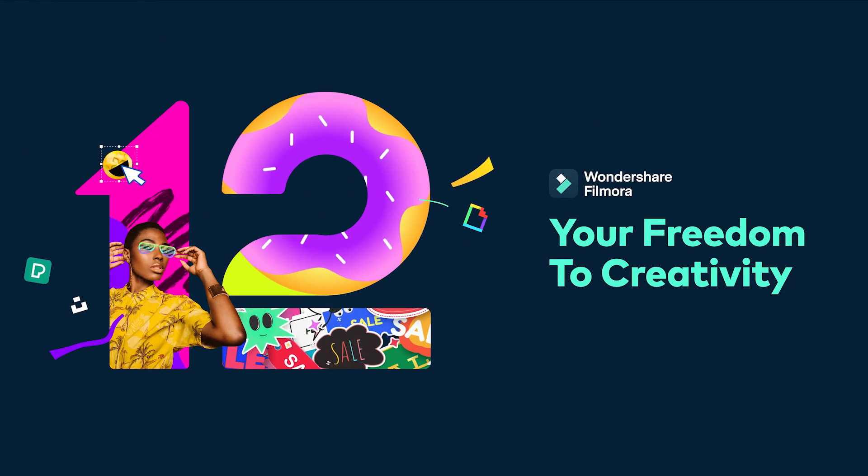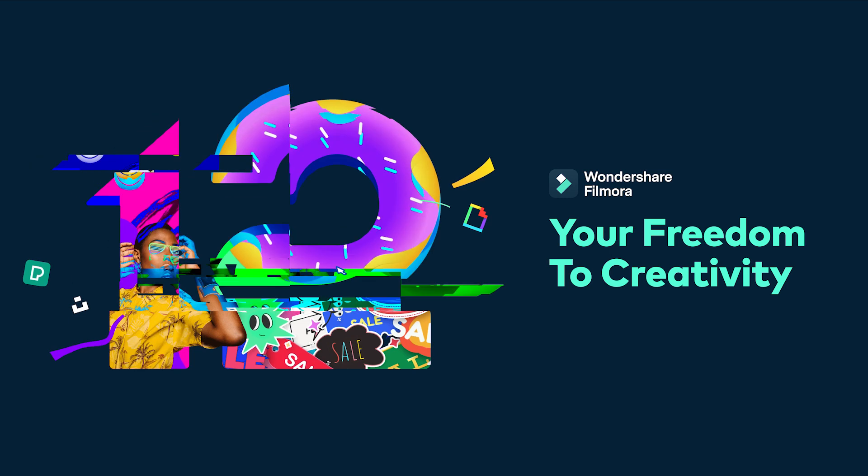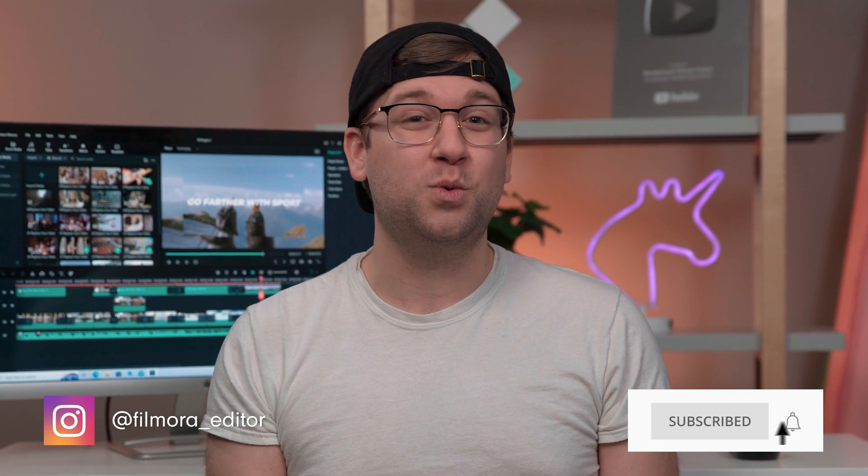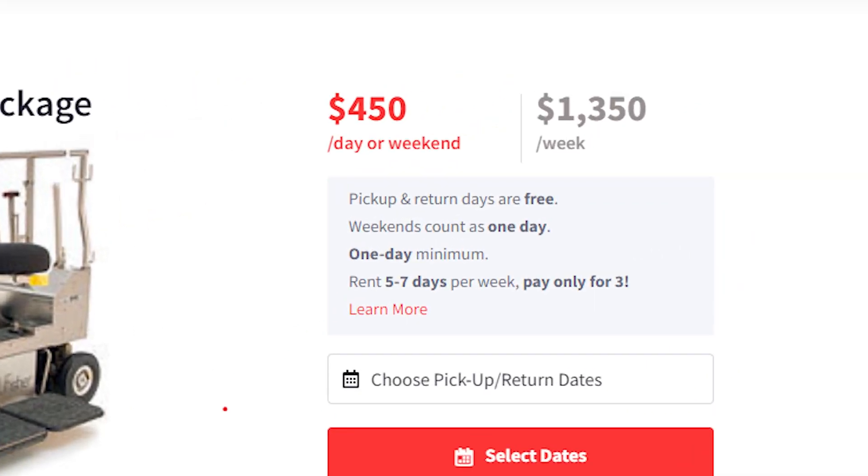Want to learn how to make cool dolly shots just like this for cheap? Hey, this is Caleb from Wondershare Filmora, here to empower your inner video creator. A dolly shot or tracking shot is a filmmaking technique where the camera moves in a physical space. These dynamic shots are a great way to make your visuals instantly more engaging. Problem is, dollies can be very expensive. But with these creative hacks and Filmora 12's new stabilization feature, you can achieve the same effect for dirt cheap.